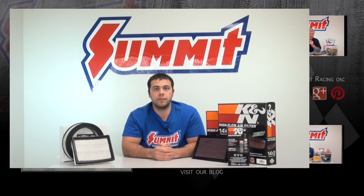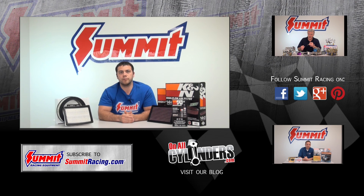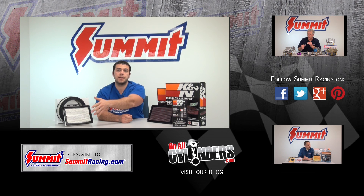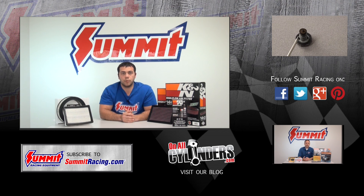Hopefully this video answers a few of your questions. Thank you for watching. If you have any other questions about filters or any automotive related questions, feel free to leave a question in the comments section below. Remember to hit subscribe to stay up to date on our latest Quick Flicks videos and watch some of our other videos. Thanks for watching.